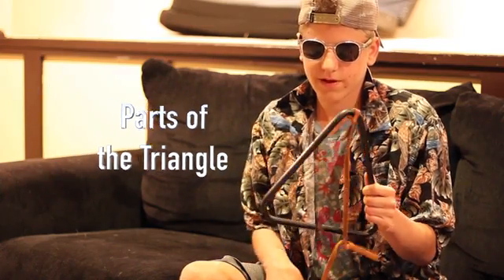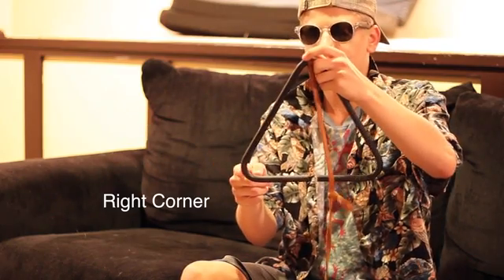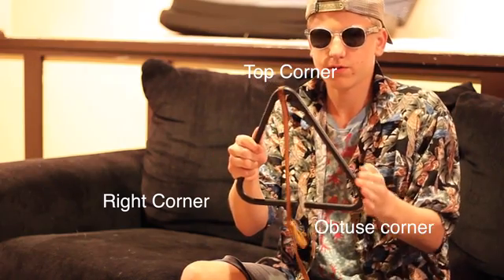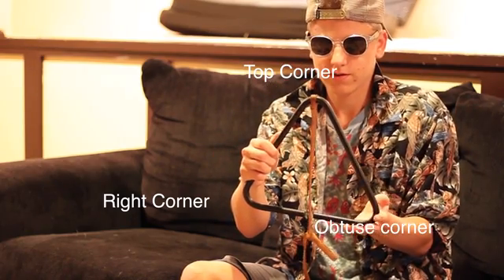So first off, when you pick it up you're gonna see three corners. This is called the right corner, this is the top corner, and this is called the obtuse corner. So you just gotta remember that.